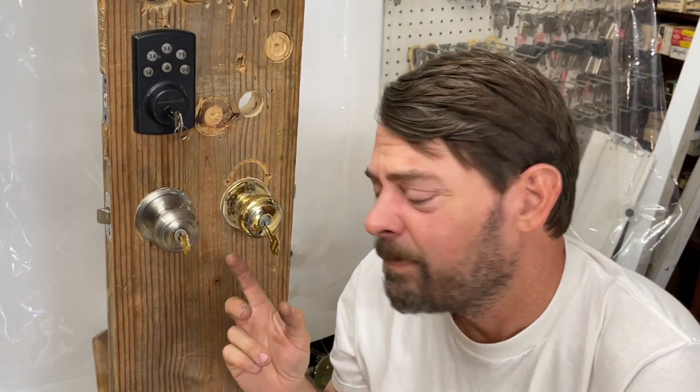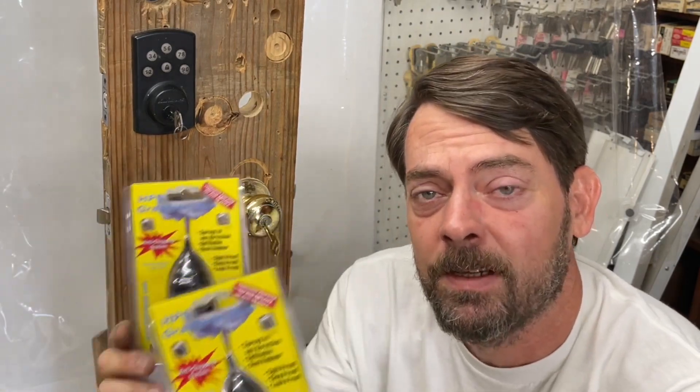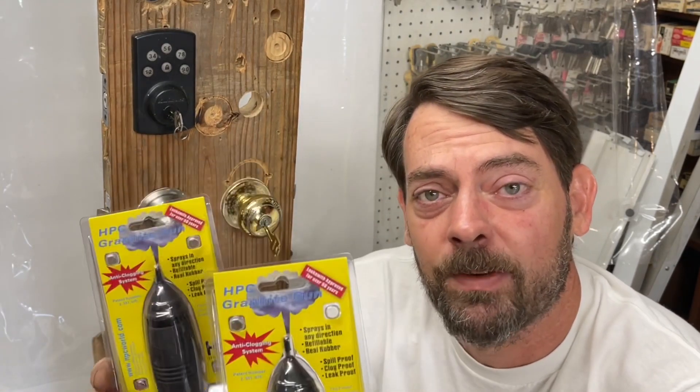Hello, I'm Jason. Do you ever find yourself in a situation where your key is really difficult to get in your lock, or just won't go in at all? Well, today we're going to go over the HPC graphite gun — the item that you should never, ever, ever purchase to use for this problem.